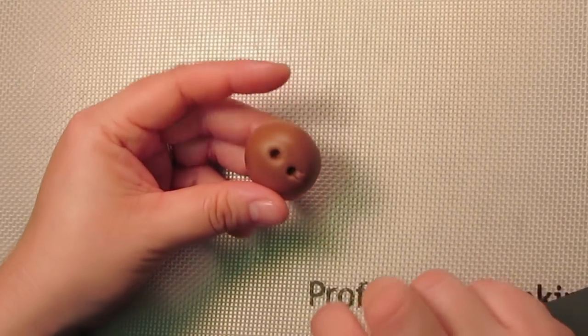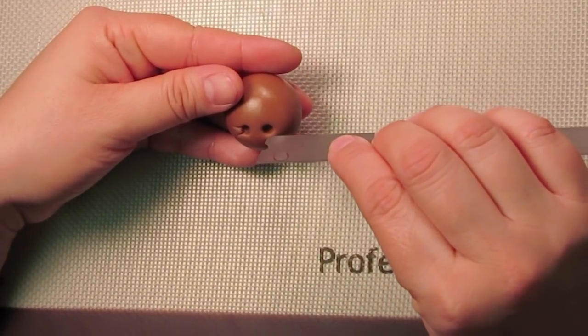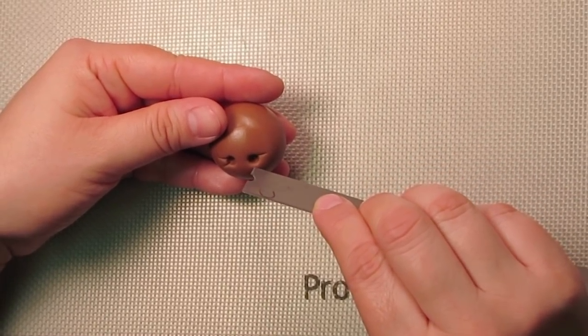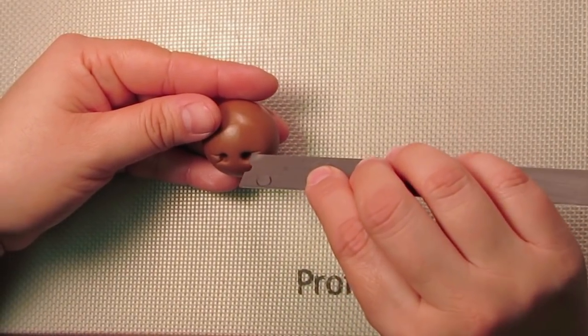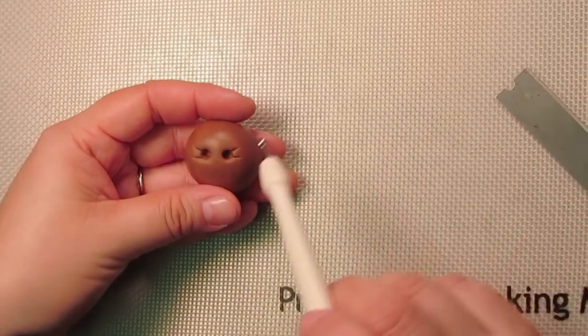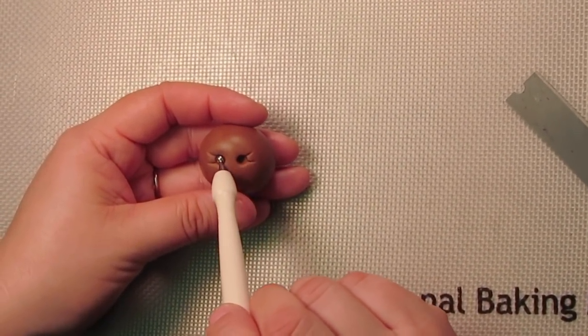I'll do the same on the other side — I'm going to turn it upside down. One little wrinkle going straight out and the other one at a slight angle. Sometimes doing this does distort the shape of the circles, so just put your ball tool back in and reshape the hole.